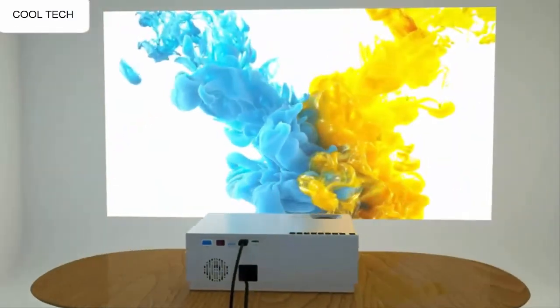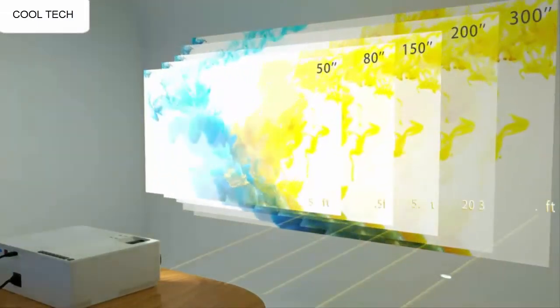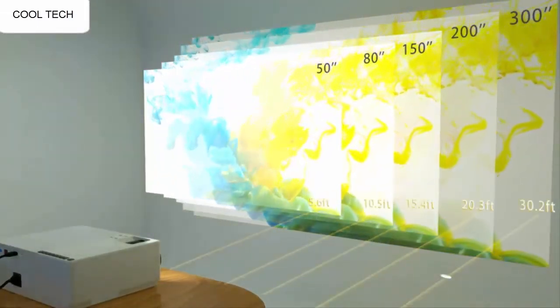It's actually really awesome. Overall, I am very satisfied with the overall quality of this projector. It was very easy to tune and setup.